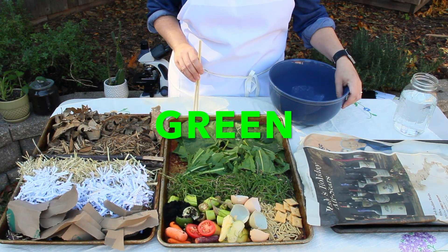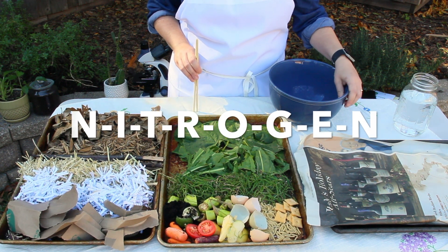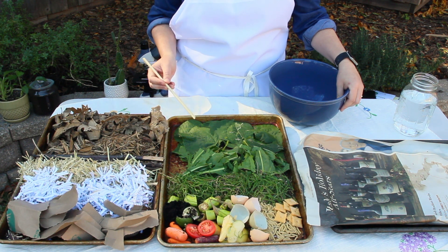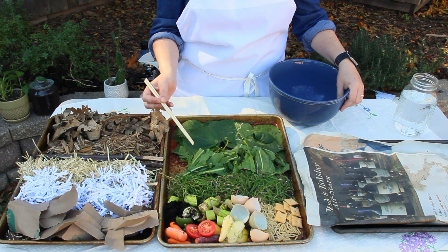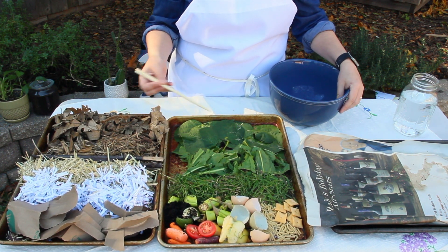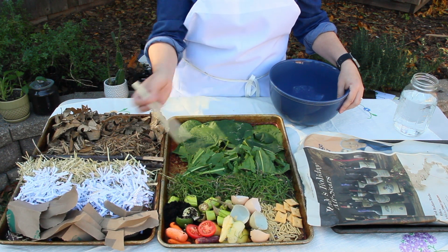The second ingredient in compost is green stuff, which represents nitrogen — N-I-T-R-O-G-E-N. What sort of green things do you see around your house? Perhaps it's green leaves, maybe it's green grass or green plants. Another source of nitrogen in compost is food scraps — that means leftover food that we don't eat at home but might throw in the trash. You can compost those things.